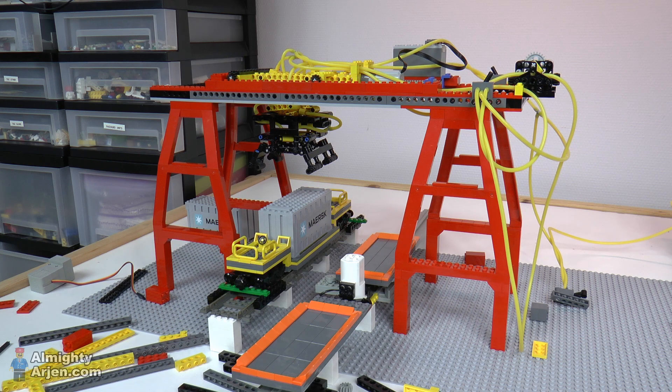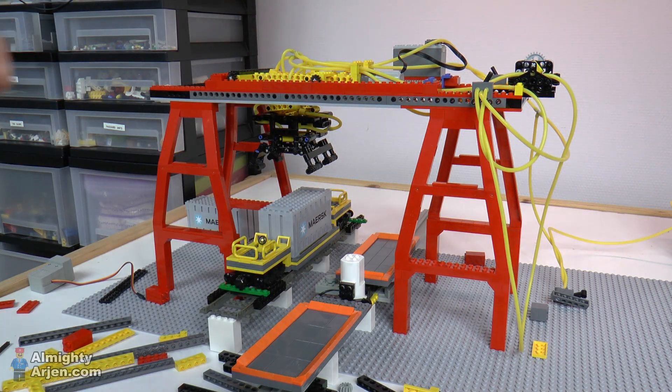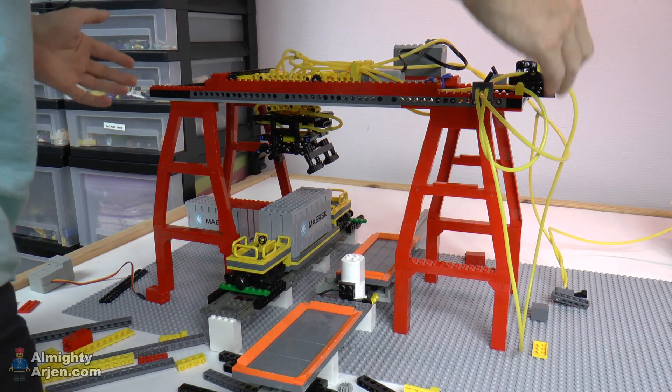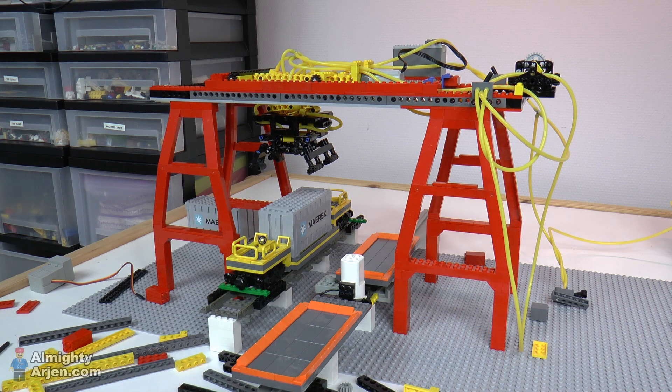The next step is making it automated, but there's one more step before that: we need to move the crane to the side next to the train so it can pick up containers from different positions — in total three wagons, so it needs to go along three wagons to unload the full train. There are two ways to do that: you can put a rail on top of this structure, or you can do it on the ground and move the whole structure. I'm not sure what I'm going to do. If you have any suggestions on what you think is the best option, please let me know. Thank you for watching, and I hope to see you next time. Bye!